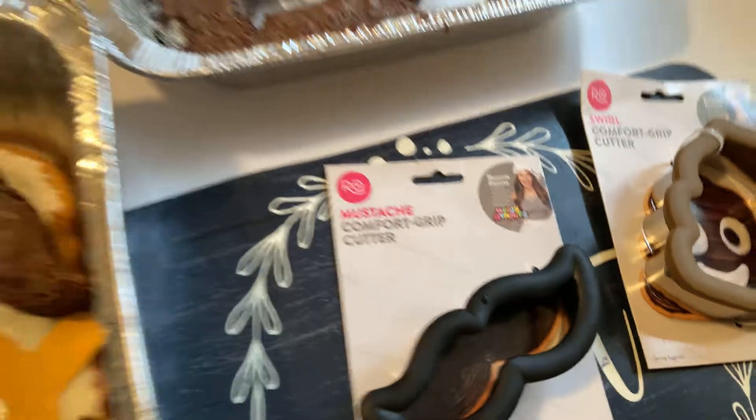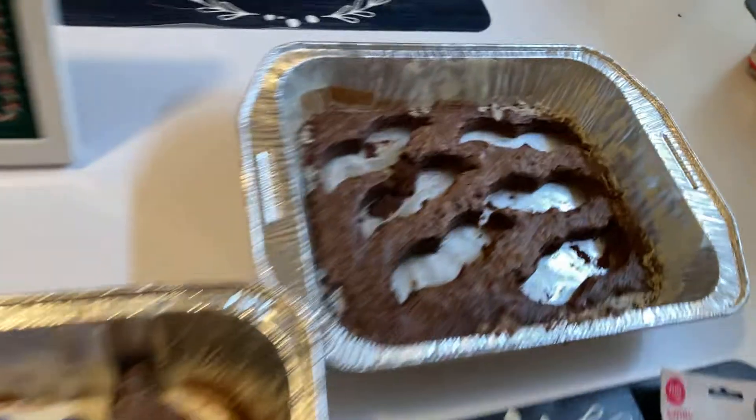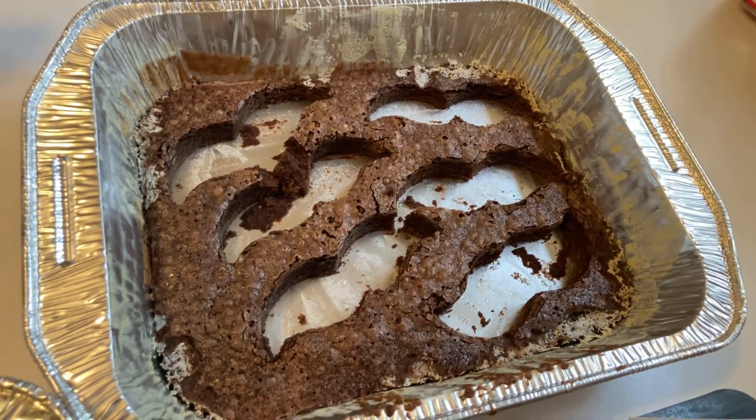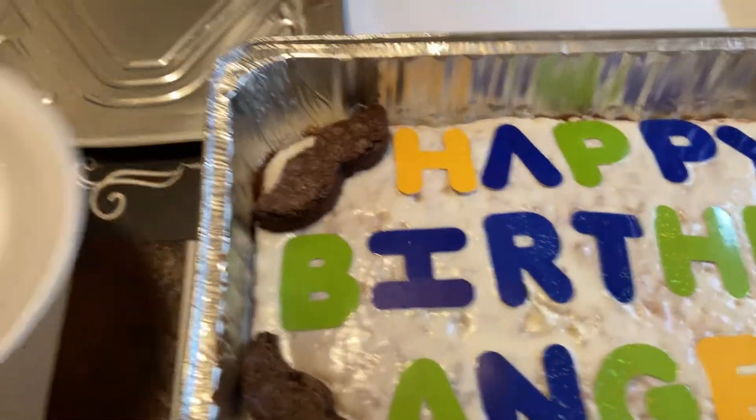The comfort grip cutter is so easy to use, as you can see. All I did was bake a brownie — a dark chocolate and a milk chocolate brownie — and you just go all over the pan. It is so easy and perfect.